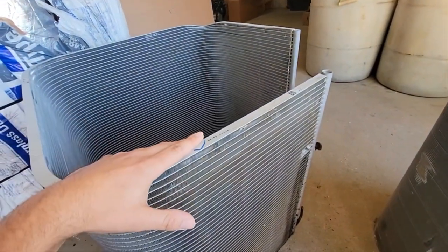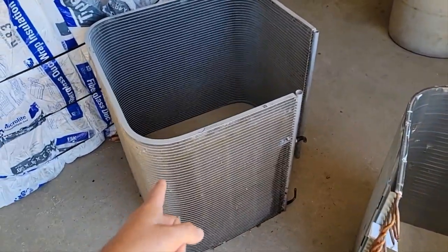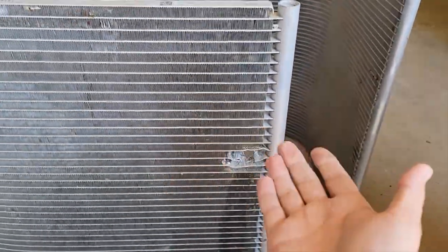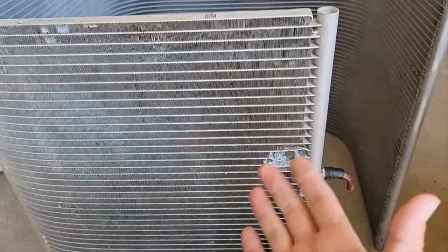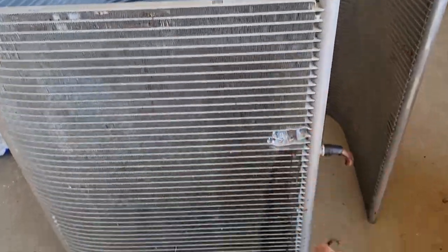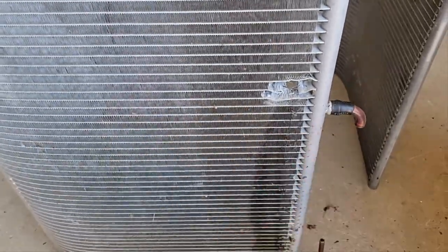Now let's talk about durability. As far as durability goes, the micro channel coil is definitely easier to damage. I have had roofing companies re-roof a home and then after they get done a nail falls into the unit and goes through the coil. I have also had a homeowner weed-eat near the unit, hit some of the aluminum, and it damages the coil.